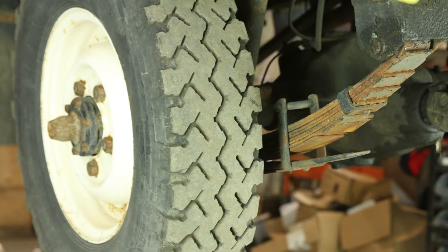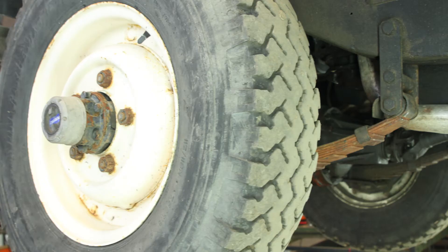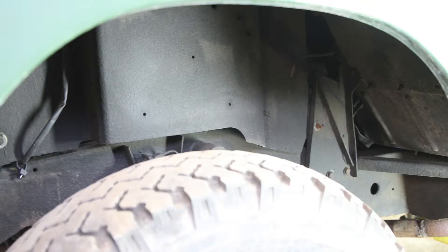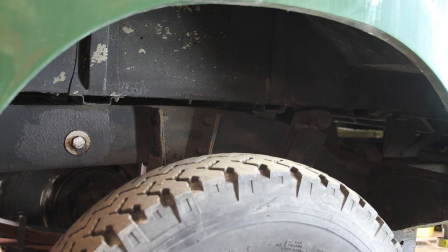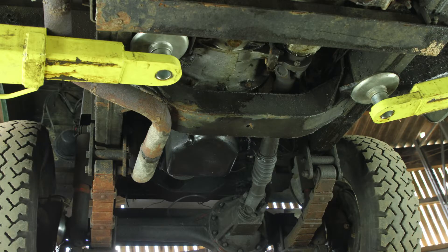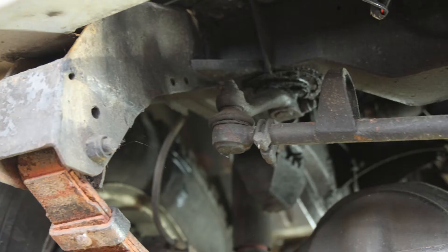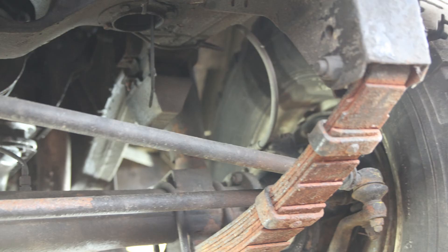The tires are almost new — they are Avon Rangemaster radials, the correct tires for a Land Rover of this age. You can see under all the wheel arches there's no corrosion. Under the front and under the back you can see the chassis is not rusted. At the front of the chassis it's solid — the whole chassis is rust-free.